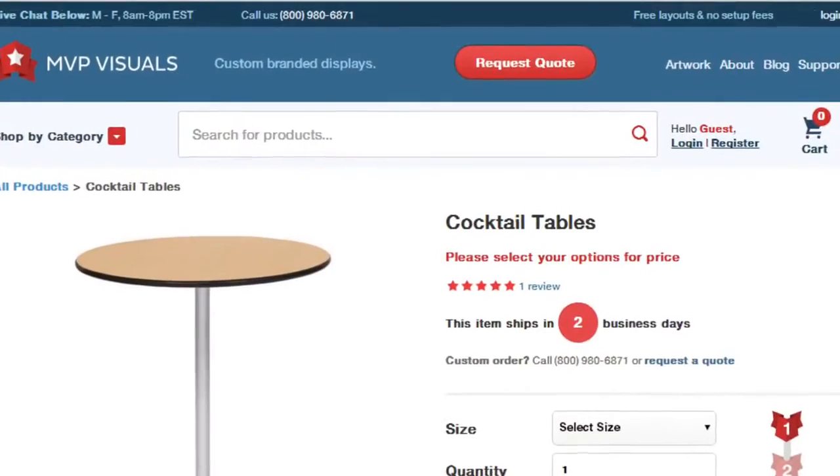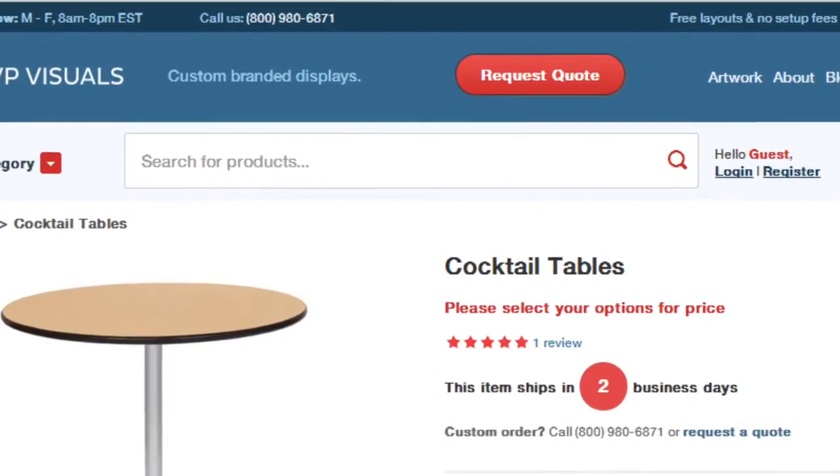These can be ordered directly on our website mvpvisuals.com, or if you'd like a quote for volume pricing, just click the red request a quote button and we'll be happy to help. Thanks for watching.